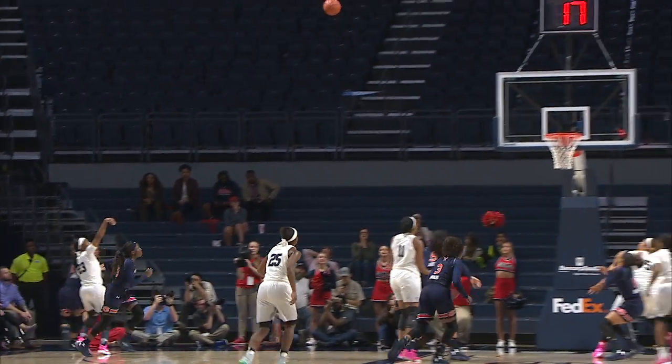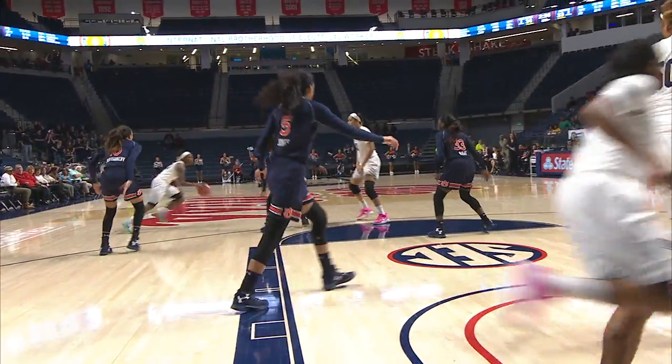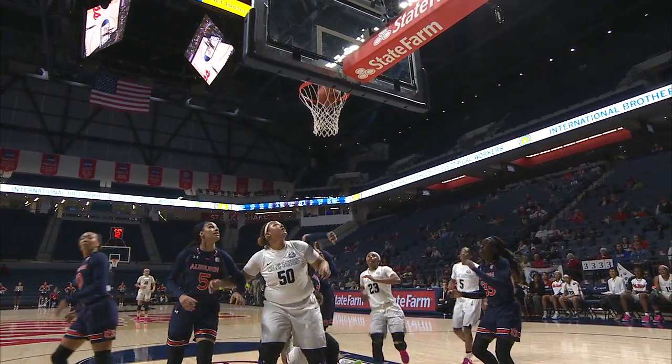Alston swings it over the corner to Sessom, who answers with a three-point jump shot. Ole Miss with a one-point lead. Alston trying to break through to the bucket, and she does. It bounces in. Offensive rebound.